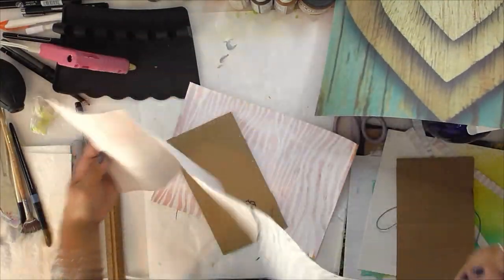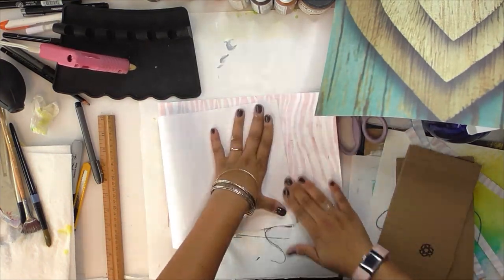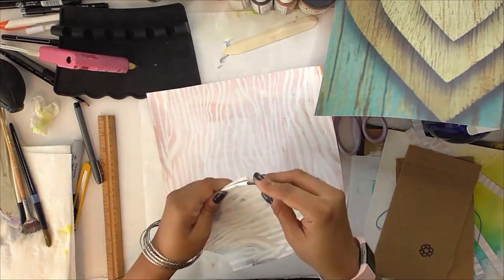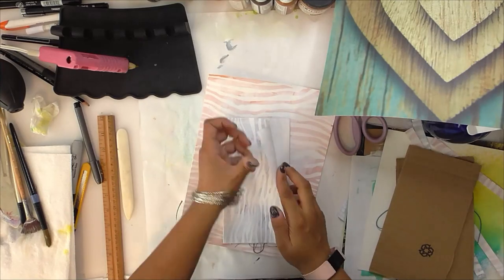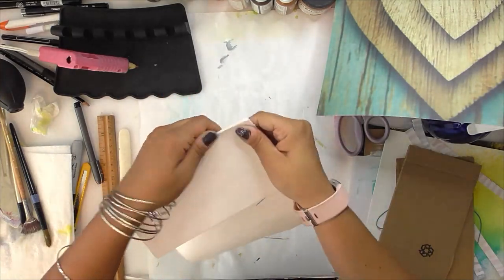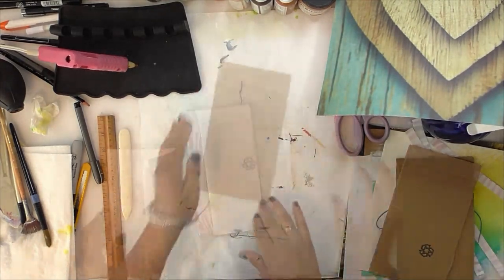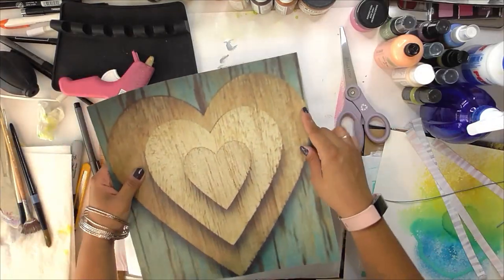What I like about making journals like this is that you can use any supplies you have and make it any shape that you want. It can be as long or as short as you want - meaning you can have as many accordion folds as you'd like. This could have easily become a really big accordion but I only used a few sheets. These accordion type journals are also nice because they're double-sided, so you can decorate both sides. You open up your journal on one side and then once you get to the end you can flip the whole thing over and you have more pages to work on.